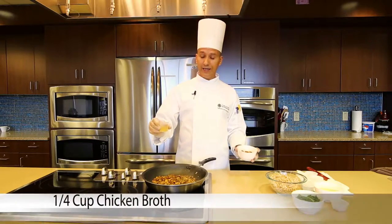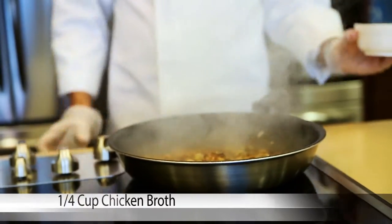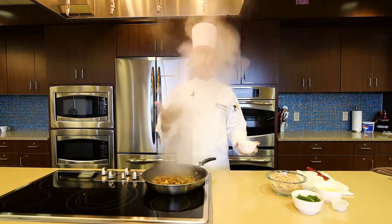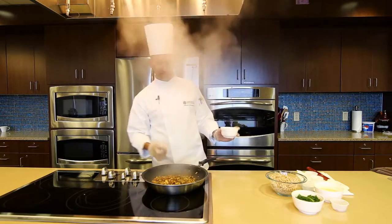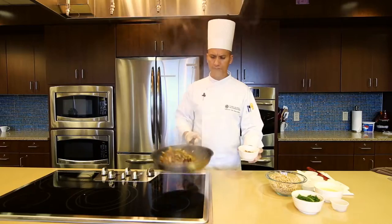You can actually deglaze it with some of the broths, because we just want everything in there to kind of start getting a little softer.